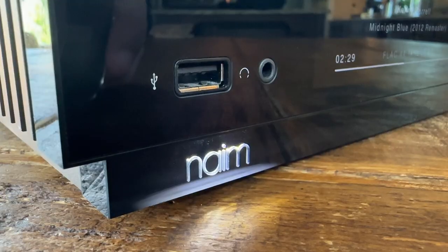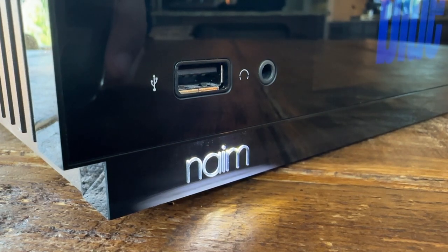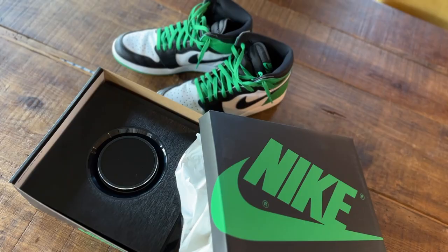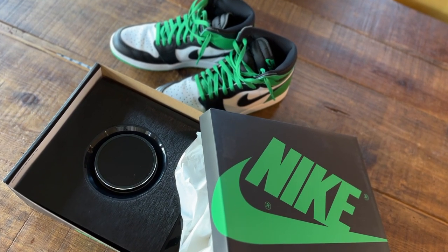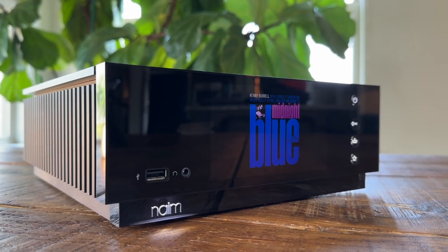The Unity Atom is a Class AB integrated amplifier with DAC, streamer, AirPlay, and Bluetooth. It's mostly meant to be an all-around solution, and you will fall in love with its form factor. I actually fit it in an Air Jordan shoebox. Lift it up — it's solid, rock solid. It feels like it's stuffed with technology. I'm kind of wondering if the lack of a phono preamp is simply because it wouldn't fit in the case.